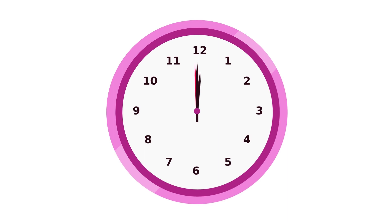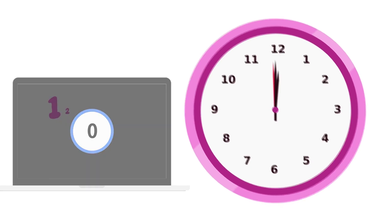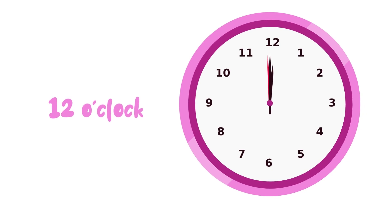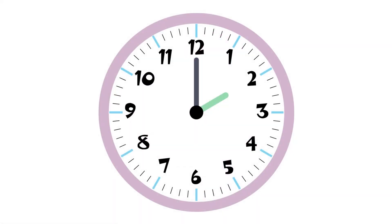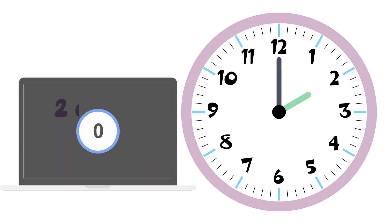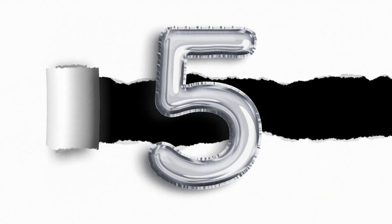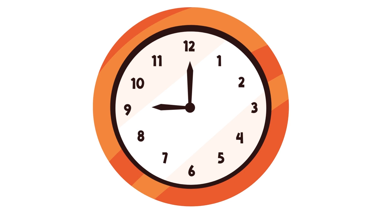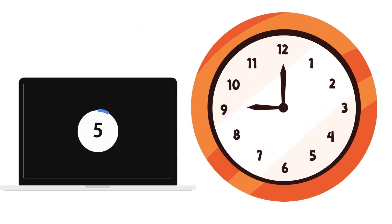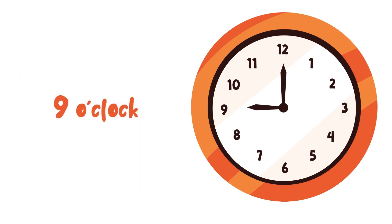Number 3: long hand points at 12, short hand points at 12. Answer: 12 o'clock. Number 4: long hand points at 12, short hand points at 2. Answer: 2 o'clock. Number 5: long hand points at 12, short hand points at 9. Answer: 9 o'clock.